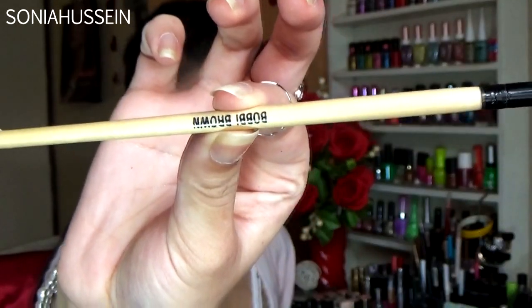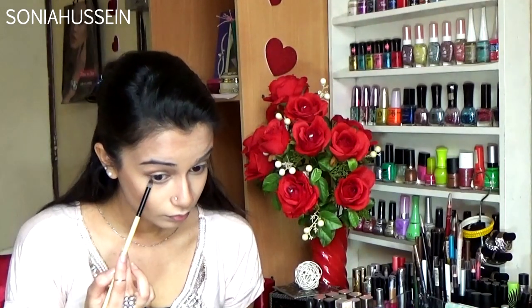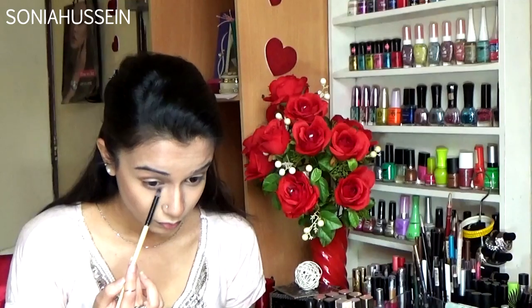Next I'm going with the Cryo Line dark brown with the same blending brush and contouring my eyes. I'm going into my crease but mostly focusing on the outer V. Then I'm going with a Bobbi Brown pencil brush underneath my eye, focusing on my outer corner only to give it a little bit of a smoky eye.